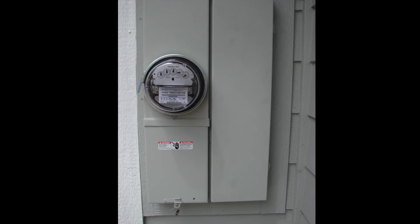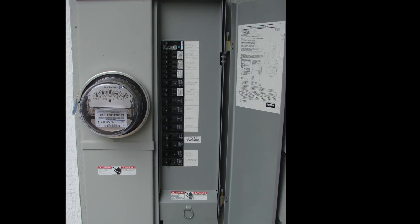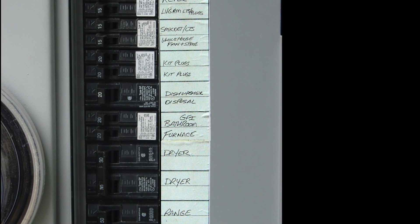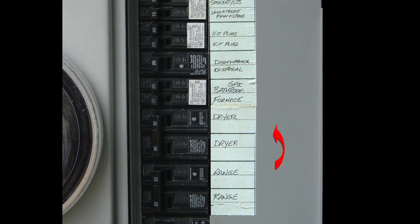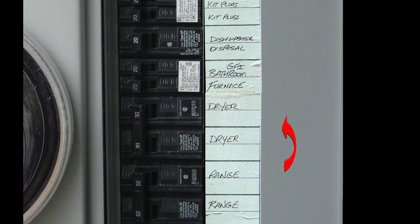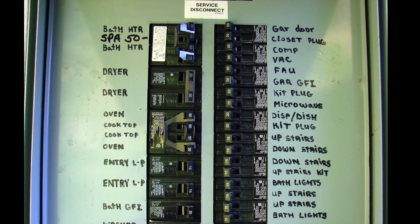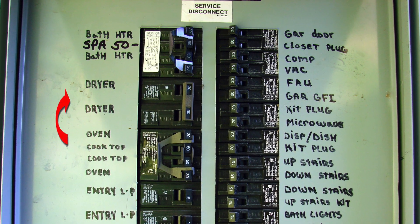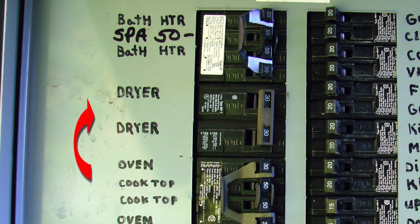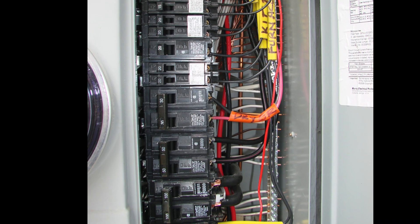In most homes there is an existing dryer circuit which can be located at the main panel. The circuit breaker for the dryer should be labeled and it will be a two-pole 30-amp circuit breaker. In a 125-amp panel with a single row of breakers the label may look something like this, and in a larger 200-amp panel with two rows of breakers the dryer circuit breaker may look something like this. In both cases it's a 30-amp breaker taking two full-size breaker spaces, giving us a 30-amp 240-volt circuit out to the electric dryer.